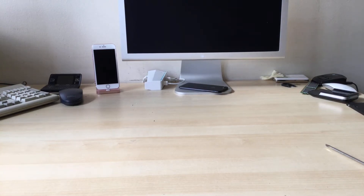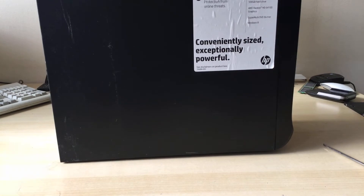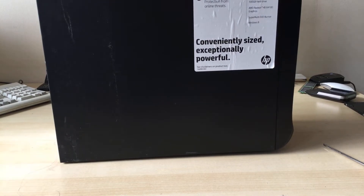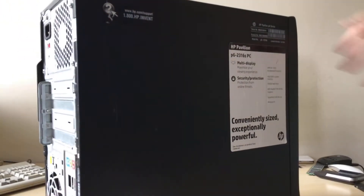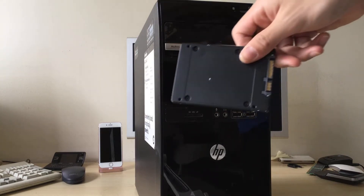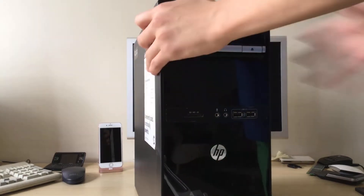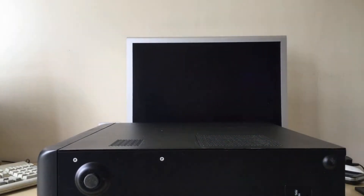Hey guys and welcome back to Not To Video. Today I'm going to be showing you how to upgrade the hard drive in an HP Pavilion P6-2316S desktop PC. As you can see, it's good for basic web browsing and writing documents, but with a solid state drive you can do much more — like maybe handle ten times more Chrome tabs.